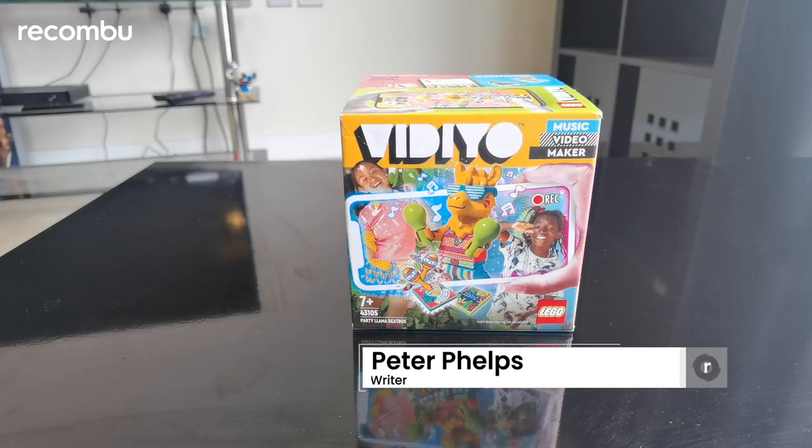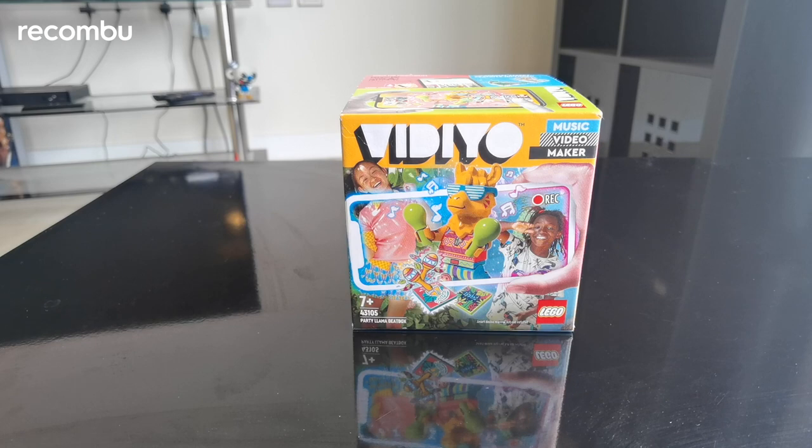Hello and welcome to Rokonvu. I'm Peter Phelps and today we're going to be looking at this Lego Video Party Llama Beatbox. If none of those words make any sense to you, no worries — this is a completely new product line from Lego which essentially consists of mini figures that allow you to shoot your own music videos in AR.